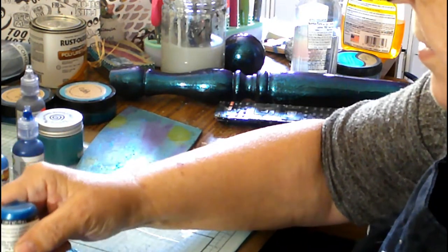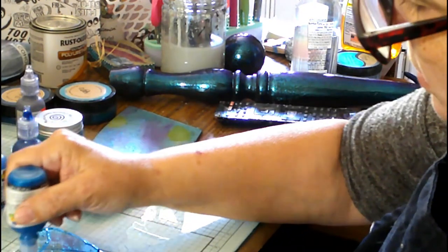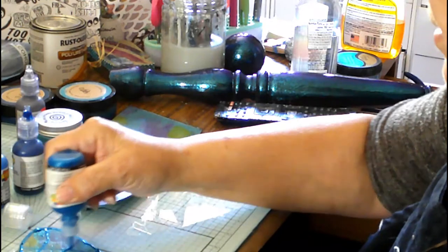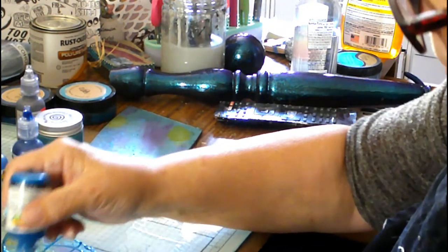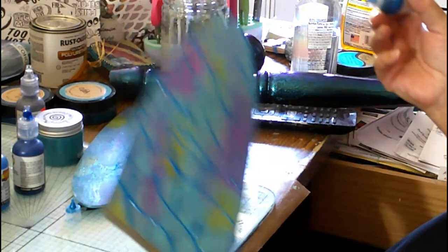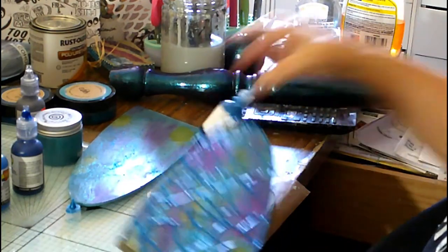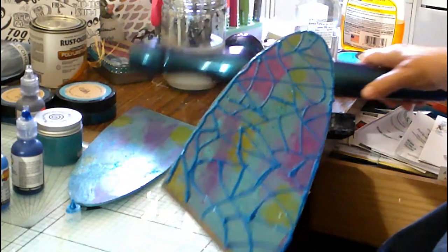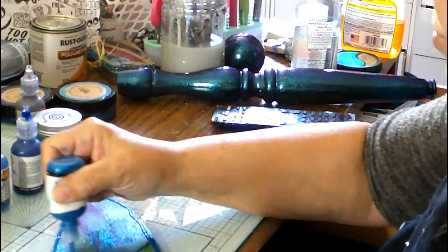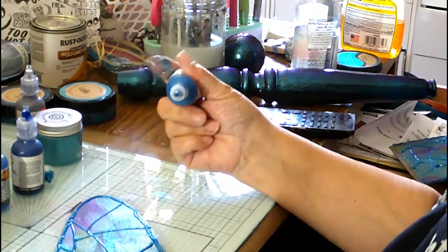And then I am going to just randomly put lines all over the wing so that it looks like a netting, if that makes any sense. If you look at a dragonfly and you look at the wing, you'll see there's an intricate, delicate netting — sort of like the veins of a leaf. So I'm just going to go along and put in all the lines. I apologize that a lot of that was off camera, but here I'm showing you all the different lines. They go every which way, and this is what it's going to look like. This is a better angle to show you how I just randomly put the lines in.